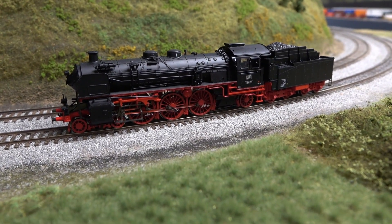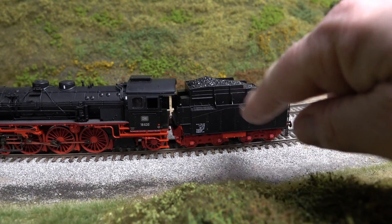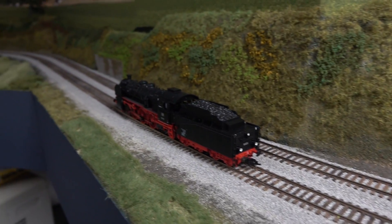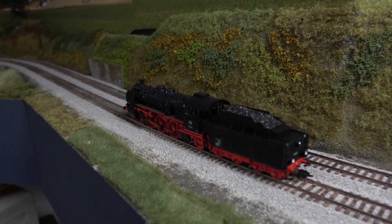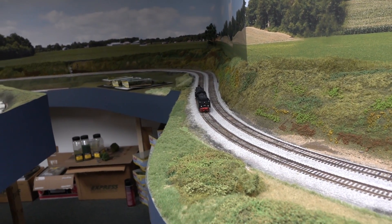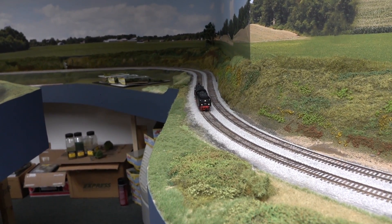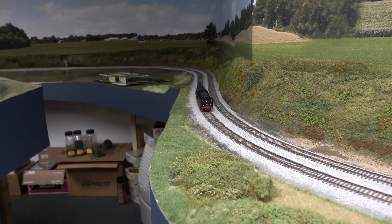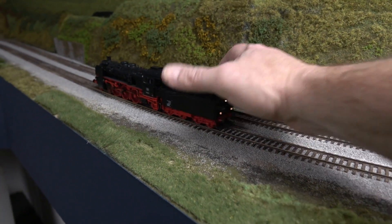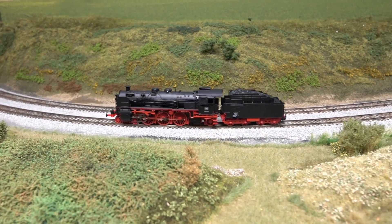I think the decoder or motor senses it has voltage, but for some reason the gears are slipping. I'll take this apart — it'll go for a while and then stop. I'm using the main throttle, so I'll change the direction and try to bring it back and see if it'll move. There's something not quite right in there.